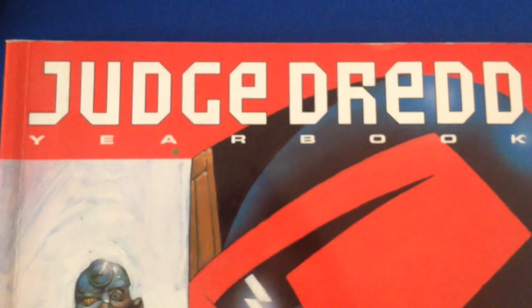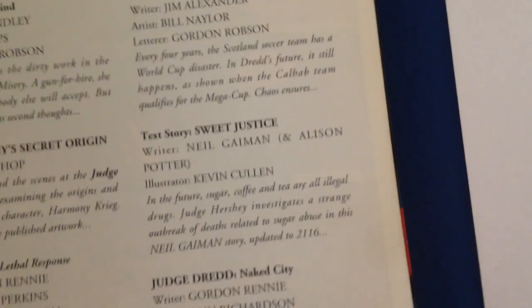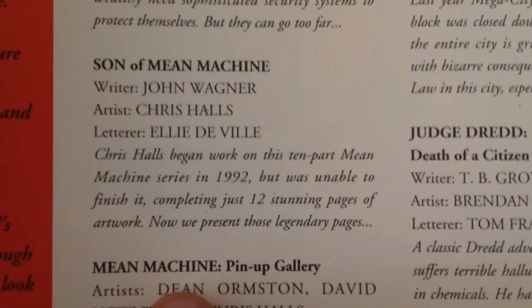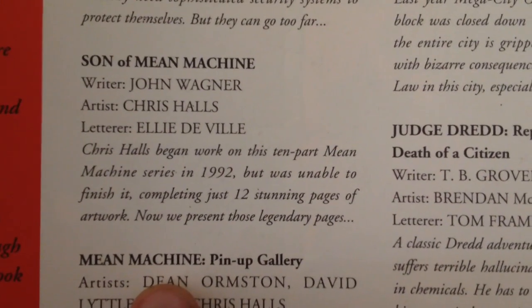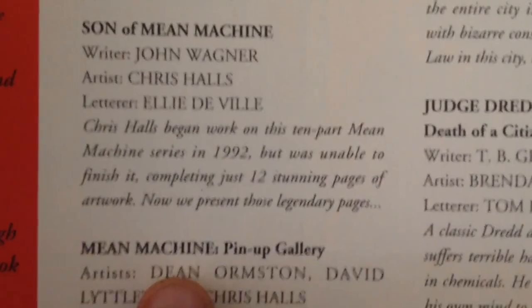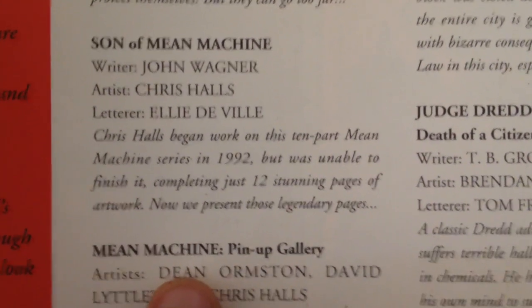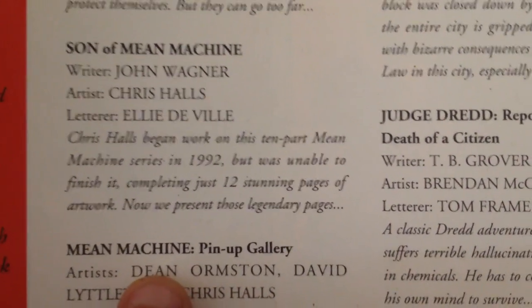You can find this in the Judge Dredd yearbook, which I think is 1994. Son of Mean Machine, written by John Wagner, artist Chris Halls, lettered by Eddie DeVille. Chris Halls began work on this 10-part Mean Machine series in 1992, but was unable to finish it, completing just 12 stunning pages of artwork. Now we present those legendary pages.